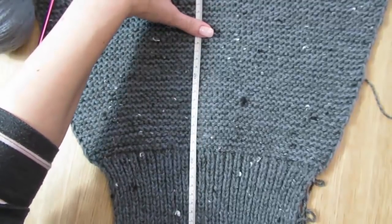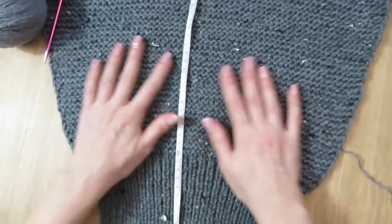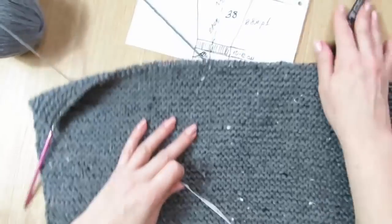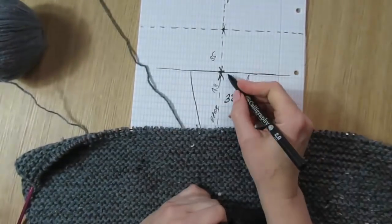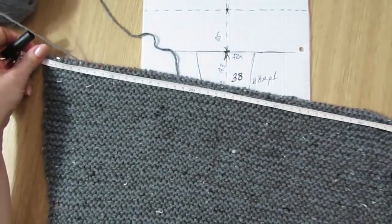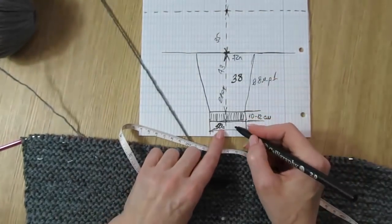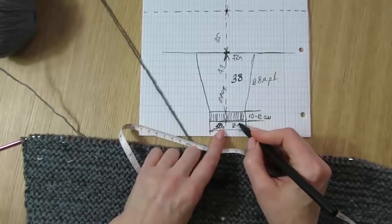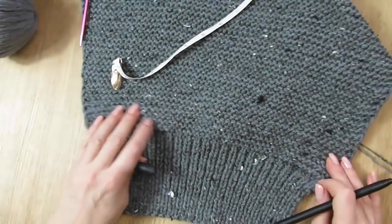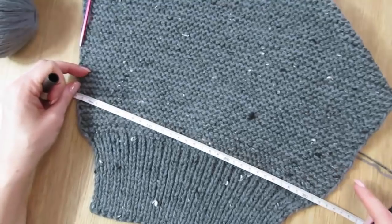Получилось 39 — ну, я думаю, 1 см это не такая важная цифра. Тем более что я люблю длинные рукава. По итогу у меня получилось 72 петли, и в ширину мой рукав расширился на 47 см. Значит, здесь — я говорила 21 — но это резинка, она была стянута, а потом после резинки растянулась на 33 см, и потом ещё добавилась до 47 см.